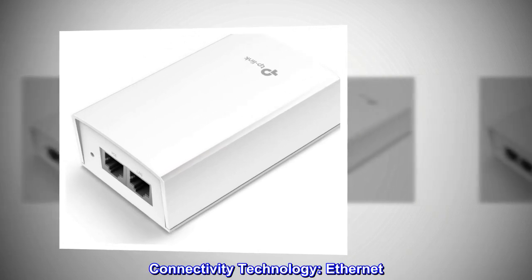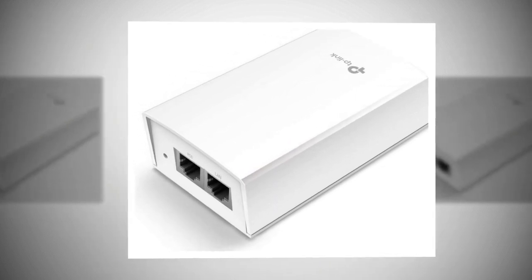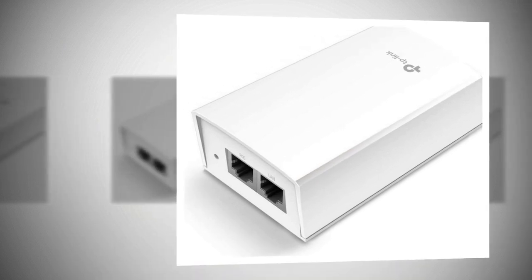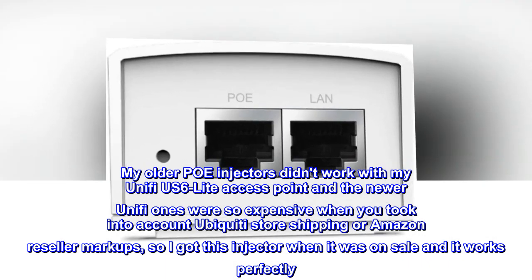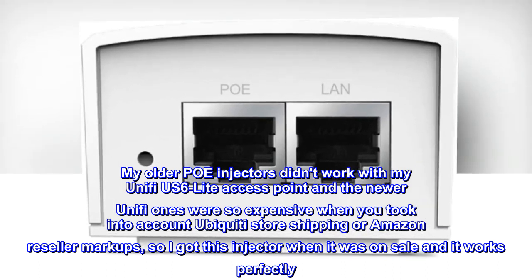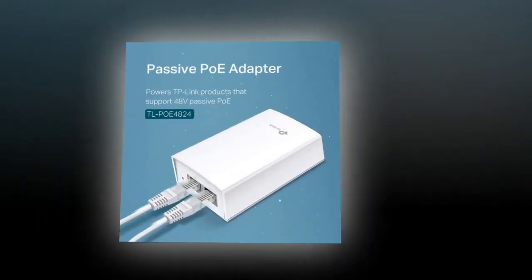Connectivity technology: Ethernet. Top reviews from the United States: Works perfectly with my Ubiquiti Unify US6 Lite. My older POE injectors didn't work with my Unify US6 Lite Access Point, and the newer Unify ones were so expensive when you took into account Ubiquiti store shipping or Amazon reseller markups, so I got this injector when it was on sale and it works perfectly. Very happy.